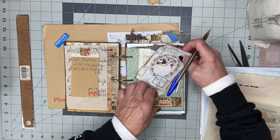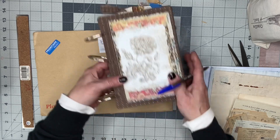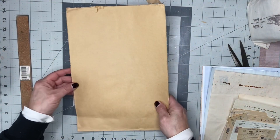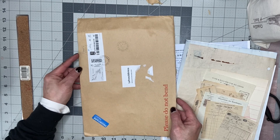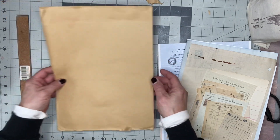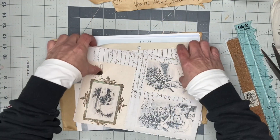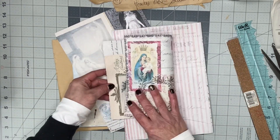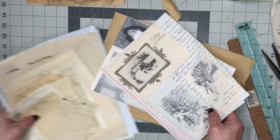Beautiful blessings to you guys — thank you so much for taking a look at my channel, watching my videos, and supporting me. Mitzi, thank you for my journal. I'm going to put you on hold for one second while I print out some Christmas digitals. I've printed out some from Ruby and Pearl as well as Roxy Creations — I printed out a few digitals so I can use them in this Merry Monday.